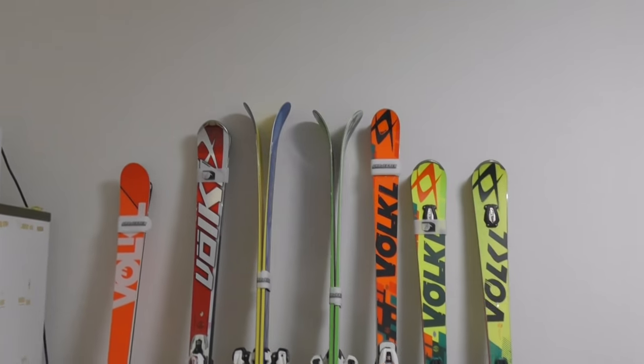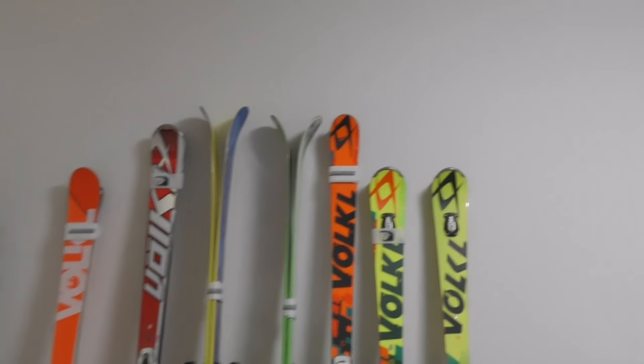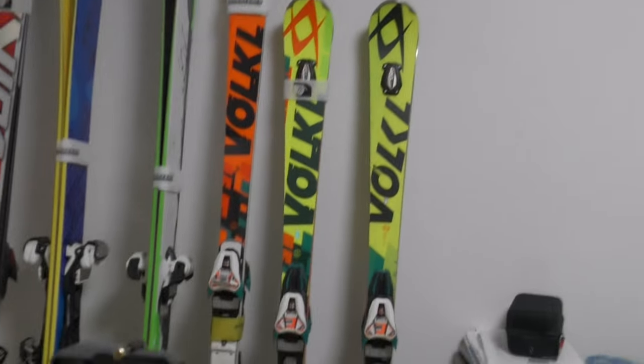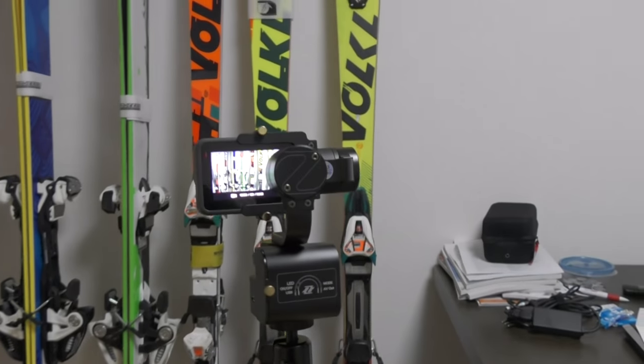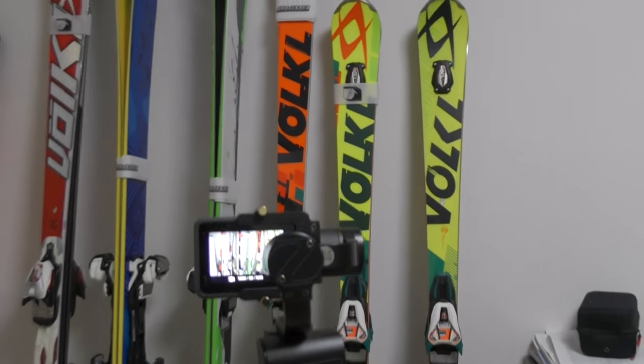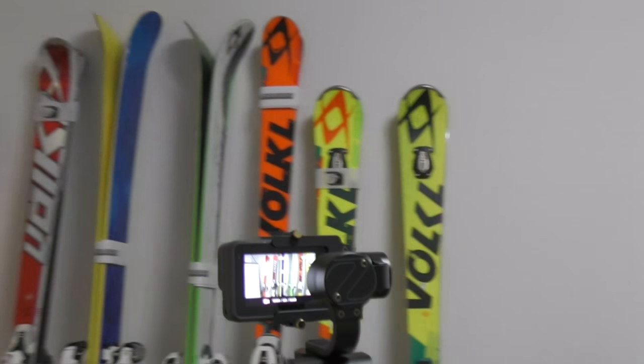Yo, what's up everyone! I get asked a lot what skis I use through the winter, so I'm going to go through all the different skis, what they're good for, and basically just show you guys around.